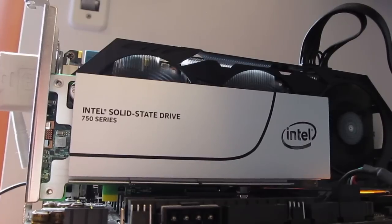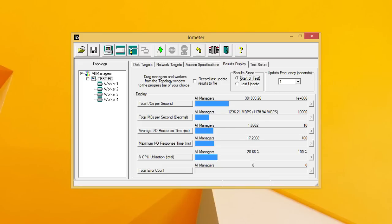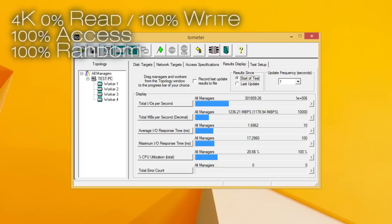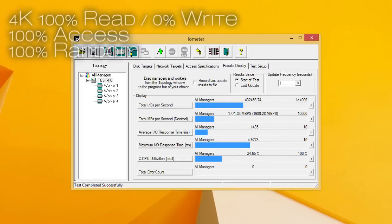Taking a look at the IOPS figures, results from the AS SSD benchmark already confirm the high trend for this model. Looking at the numbers in IOMeter software, a few different testing scenarios showed us hundreds of thousands of reasons why this drive is one of the best we've seen yet, at least when it comes to consumer-level products.